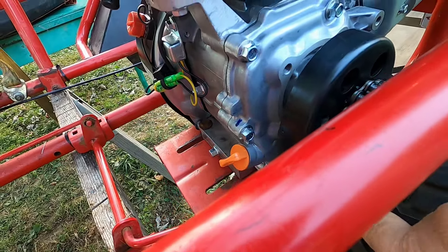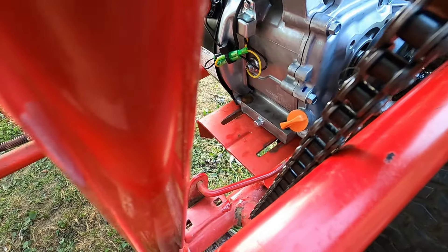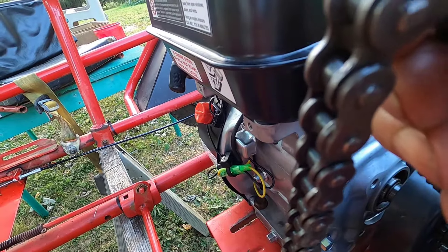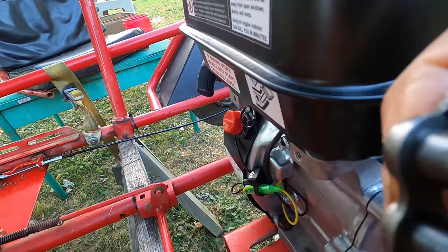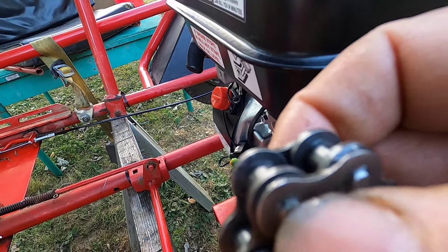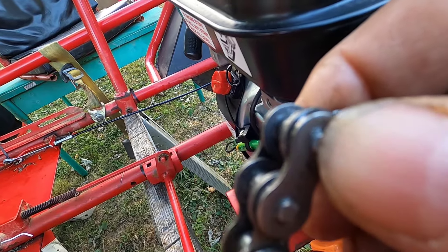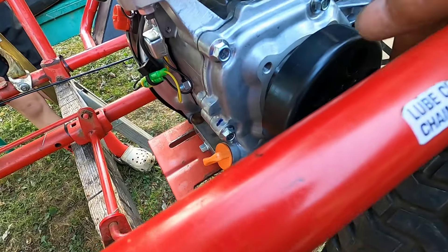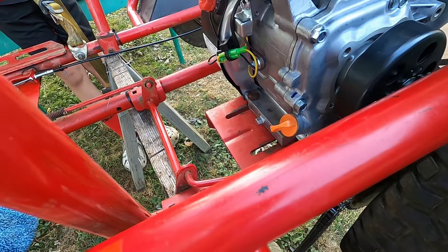We're going to measure this chain and remove some of the links. I don't have the proper tool to remove the link, so after I measure it, I'm just going to use a grinder to remove some of the pin surface, then use a punch to push it through. I'll get a couple of big nuts to lay this on and push it through with a thin punch. If you don't have a grinder, you could use a file to file it down somewhat and then punch it through. You may even be able to do it without taking material off, but I'd rather take some off to avoid damaging the links. Once the chain is apart, we'll put it back together with the master link, tighten up the engine, get the seat back on, and Johnny's going to take this for a ride.